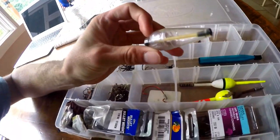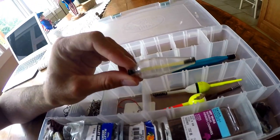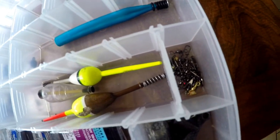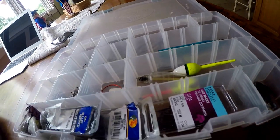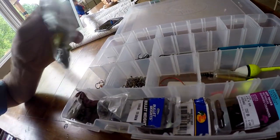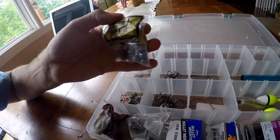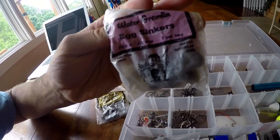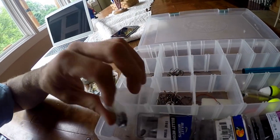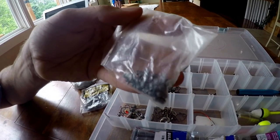I have a bobber that I use whenever I tie on a fly and I'm fishing a creek or something, so I can get the fly out there. I've got snaps and swivels for leaders and stuff like that. Then I've got my weights — just cheap lead weights. I don't buy tungsten; I'm not a tournament fisherman, so there's no reason for me to. Tungsten is really expensive — like $8 for three. I've got just about every size weight you could need in here.